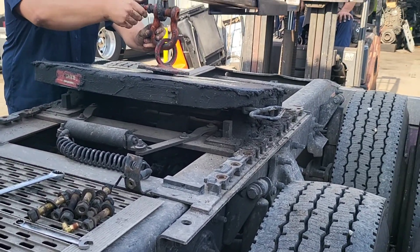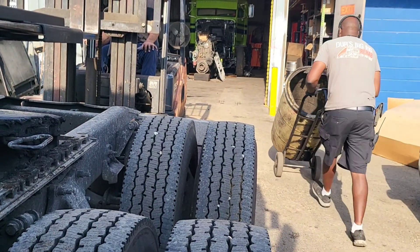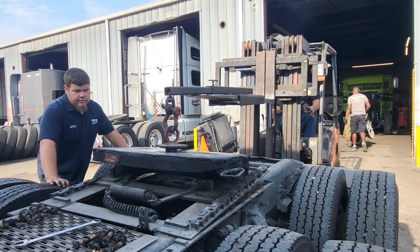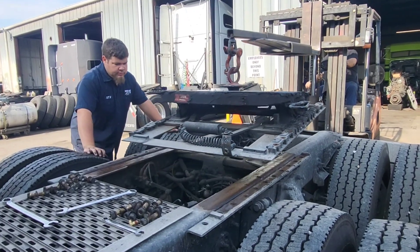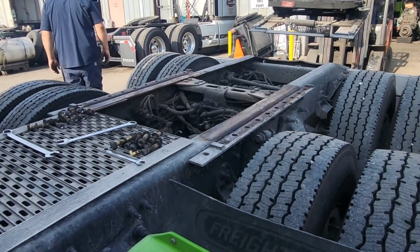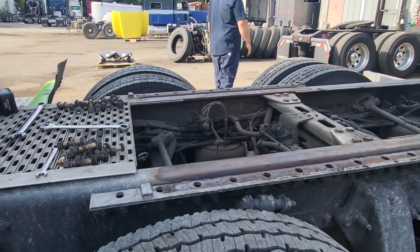The whole entire plate just comes right off — whole slider plate and all. That's what your truck looks like without a fifth wheel y'all.